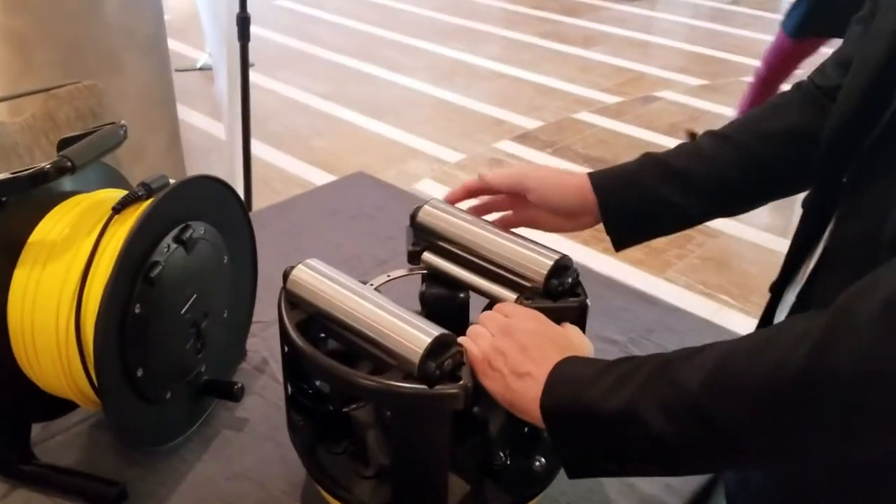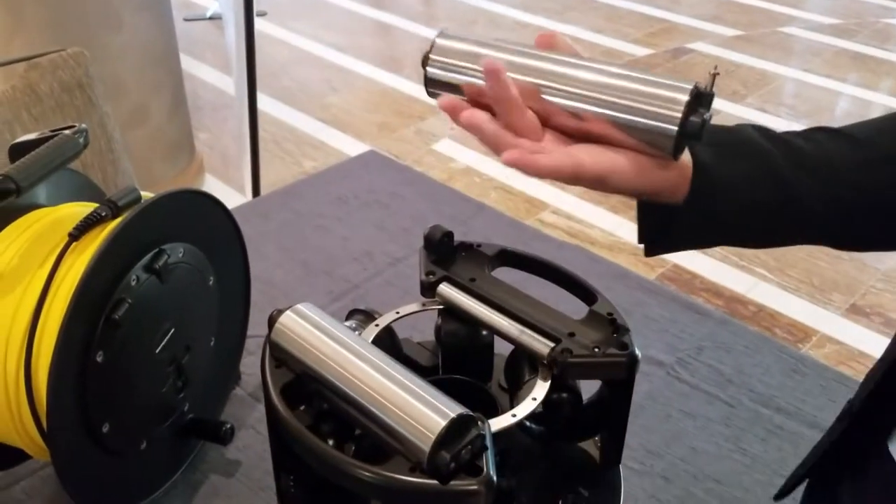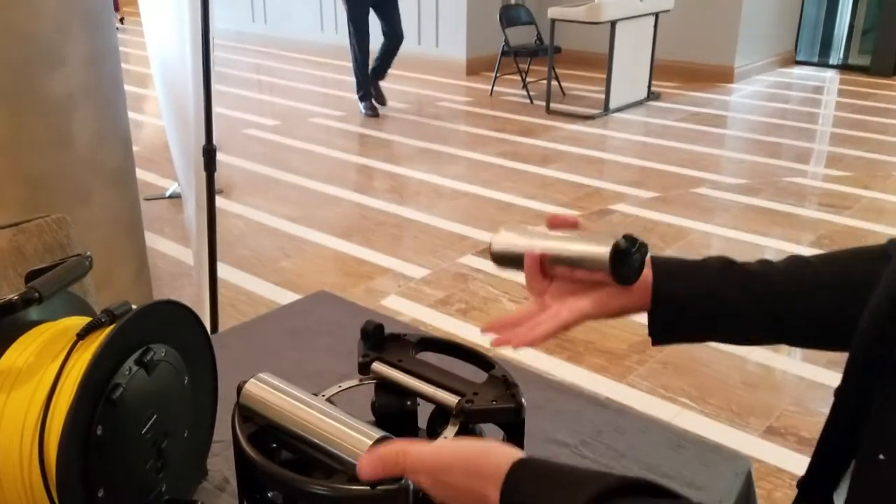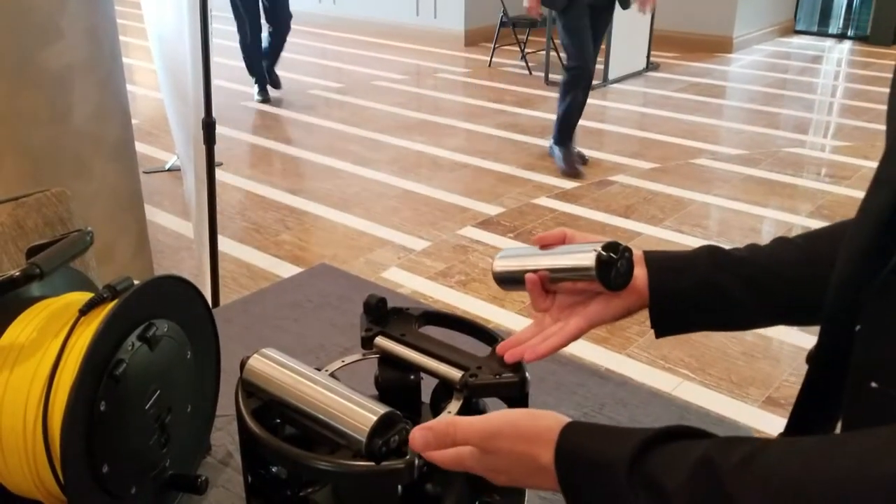So you pull the lock, you pull this back, and it pops out. You can actually go on an airplane, store it in, and you can have an extra pack with you on board.